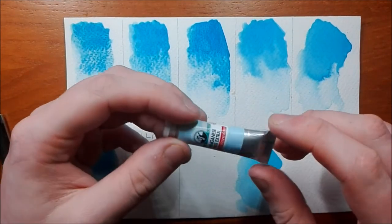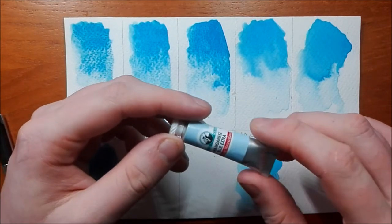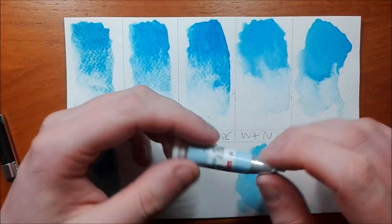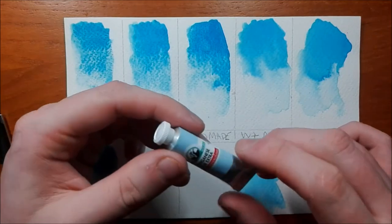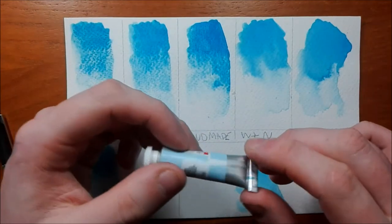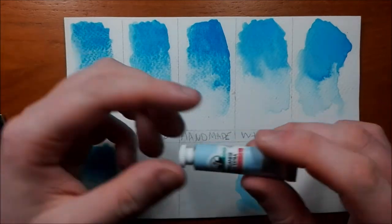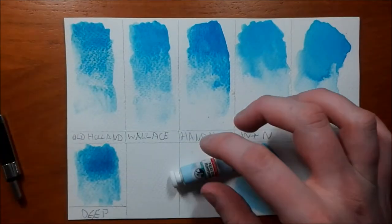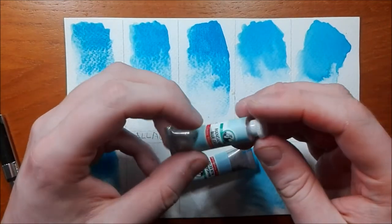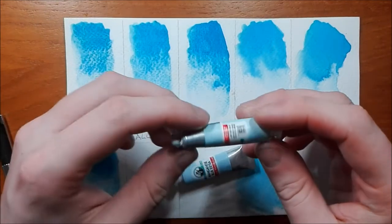I believe the additional pigment is PG50, which is a turquoise green that's been added to the phthalo blue to make it more green and to increase the granulation. This is the first mix I've seen of a manganese blue hue using a turquoise color — most of them just have a phthalo blue. I've also managed to procure a tube of Manganese Blue Deep, the genuine article, which is also running out, though some sites still have it.